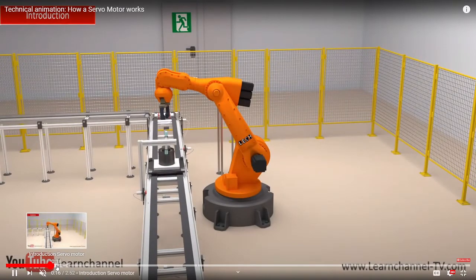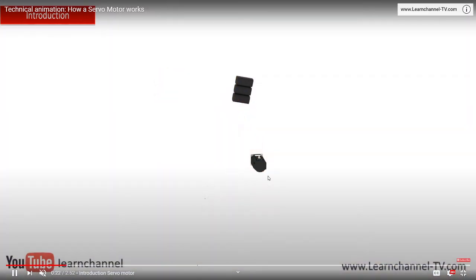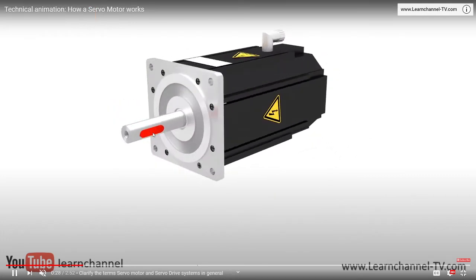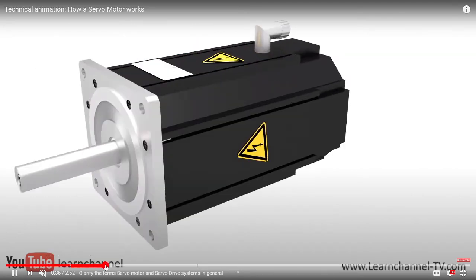Let me show you what's inside here. You see the inside? He will show you now what's inside of this robot. This is the DC motor. You see that? It's a DC motor. This is the shaft — the mechanical part.